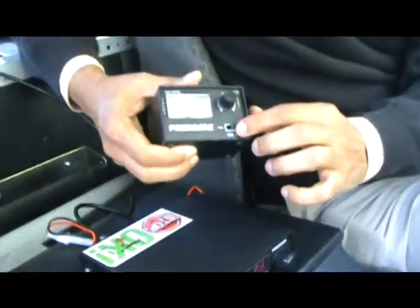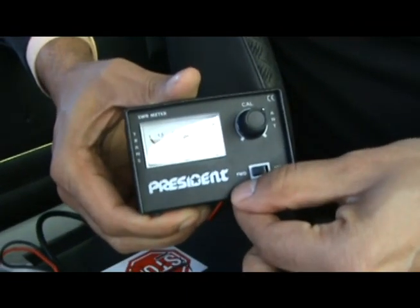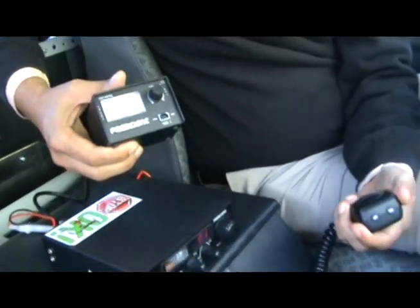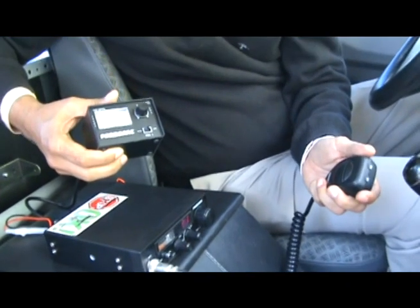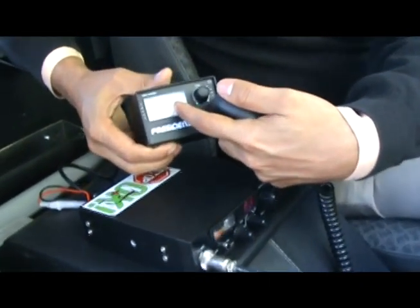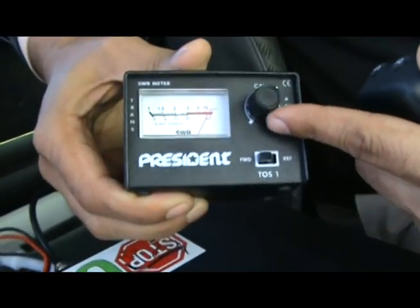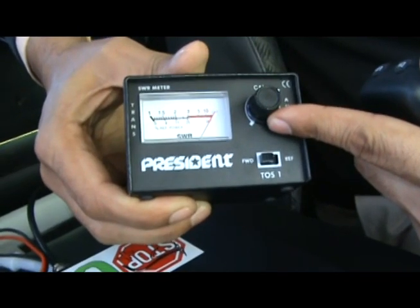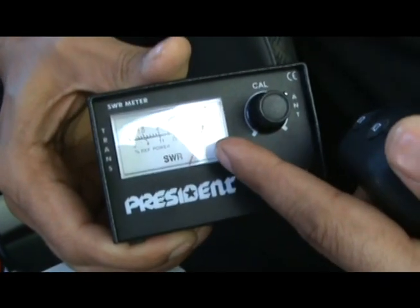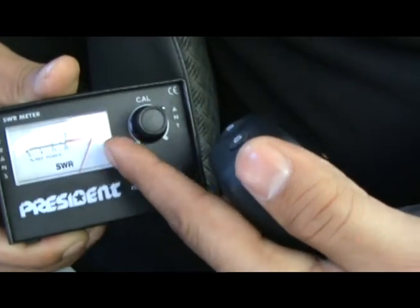The second step is to push the button so it is in the FWD (forward) position, then press push-to-talk — you don't have to talk, just keep the push-to-talk pressed. As you can see, the red needle has moved to the far extreme of the scale. Using the calibration knob, adjust it so the red needle in the FWD position is at the far right end of the scale — the extreme end.